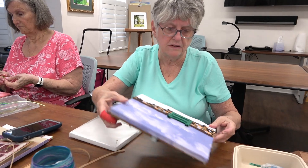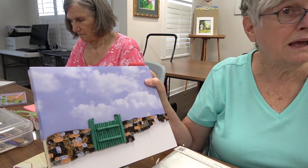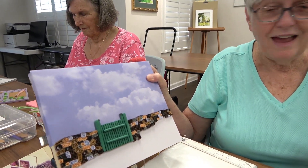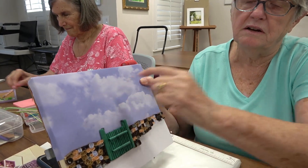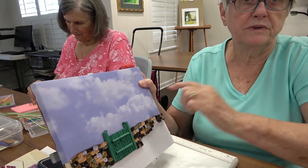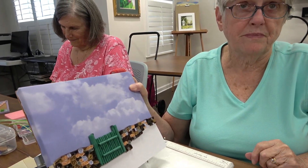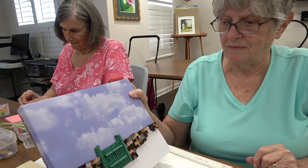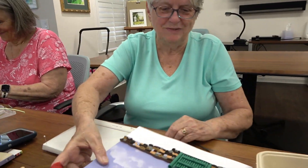Jody's project was supposed to be a brick wall, but since she couldn't do the squares as well as required, hers became a stone wall. It was supposed to have a bear, but instead she's going to have a couple of cats sitting on the fence, with a flower garden around them.